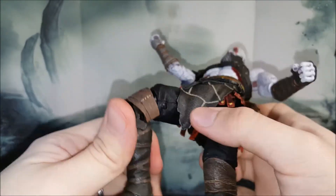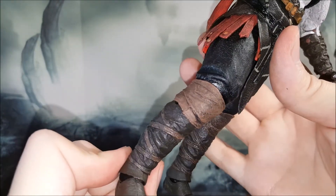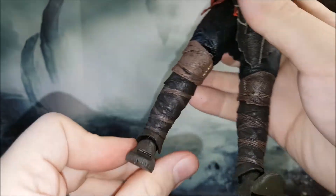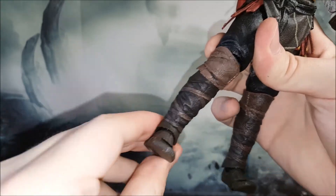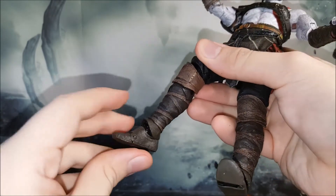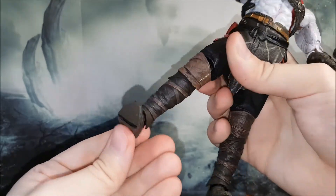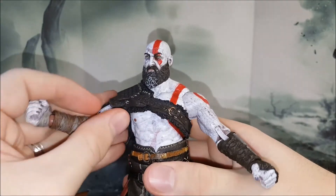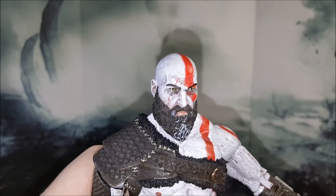Beautiful articulation at the feet — double-jointed knees, always awesome to see. Beautiful detailing and sculpting: the leather straps are painted very nicely and textured nicely as well, as is the knee piece. At the foot you get a bit of an ankle pivot from side to side on a pin-hinge joint, plus it can go up and down. The articulation doesn't stop there — you also get a toe joint. The joints at the feet and toe are particularly stiff, which I'm happy about because it helps stabilize the figure better.